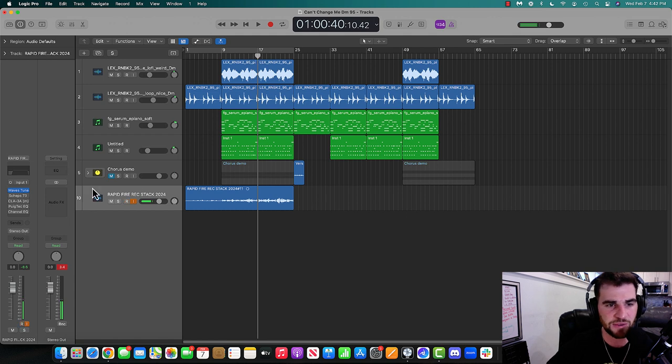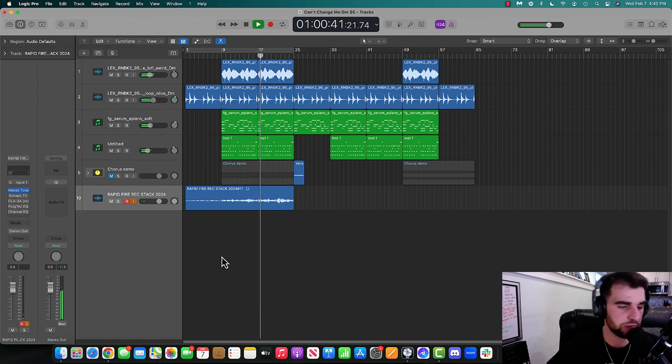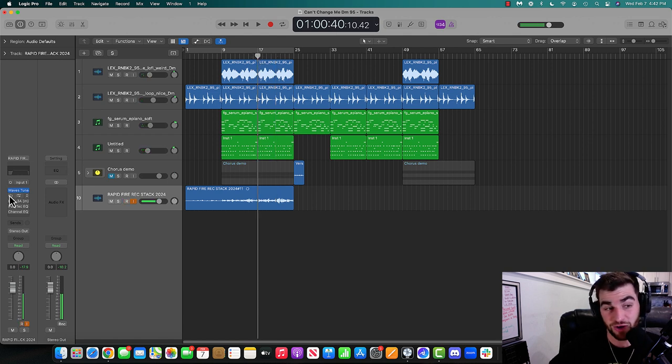I'm going to listen back to the second half without all the plugins, and then I'll show you with the plugins on. [Playback without plugins] 'Thought I need a chain, but they couldn't change me. Married to the game. How could you blame me? Had to grow up. Couldn't be the same me. Had to let them hate me.' Now I'm turning on all the plugins — sounds different. And we'll show it to you again.